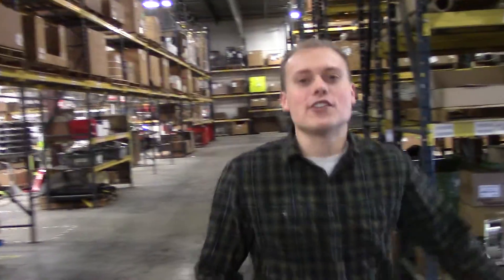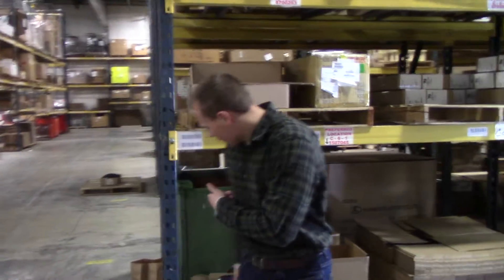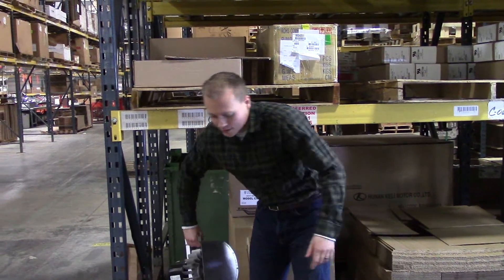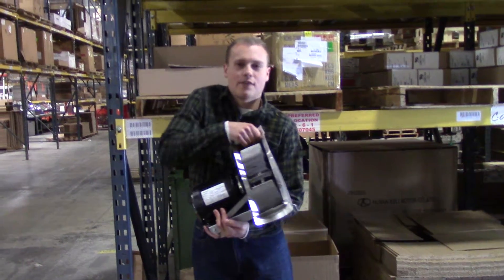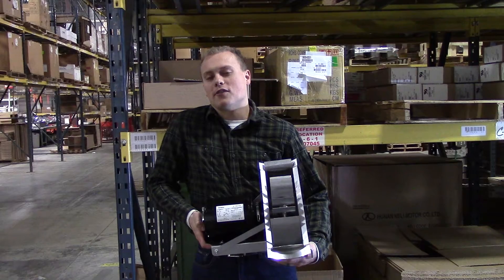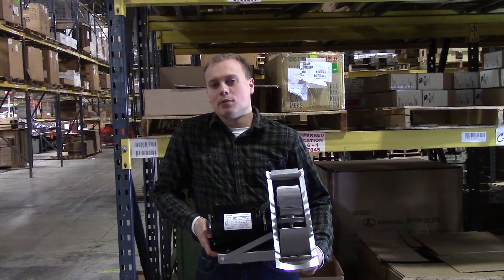Hi, I'm Andrew with Churlin Products and in this edition of Off The Rack we will be talking about the Churlin Draft Inducers. We've got a wide range of draft inducers that fit anywhere from 3 to 24 inch pipe and can do up to 5.3 million BTU as far as heater input.